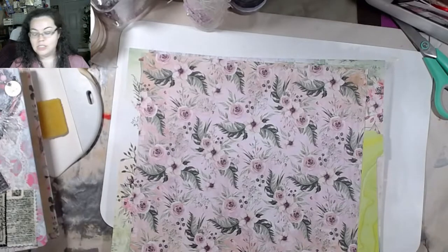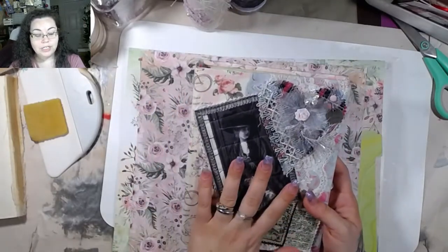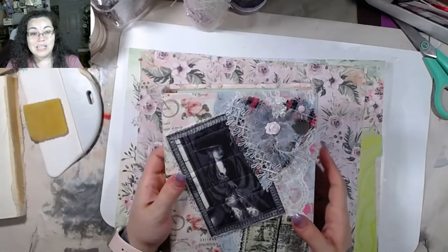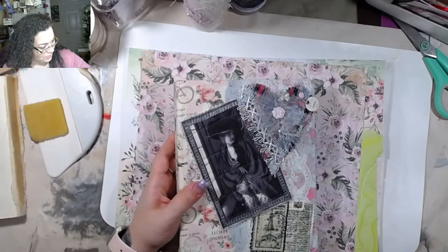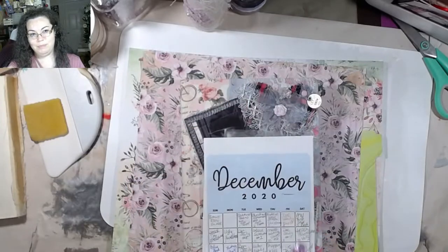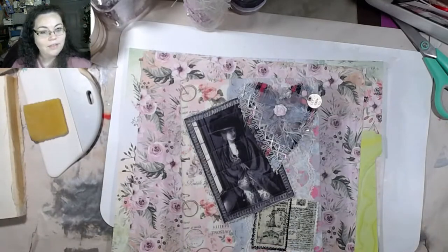So yesterday I showed you guys my YouTube planner for the coming years. The only reason I have this is so I can keep track of my videos, so they're not just on a sheet of paper stuck to my wall over there. I can just toss that out and it'll be fine.